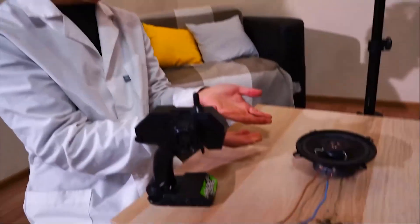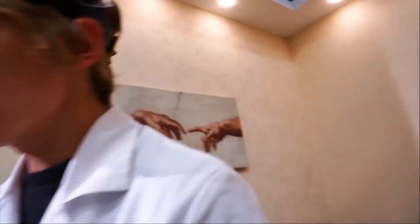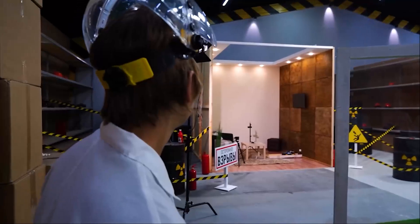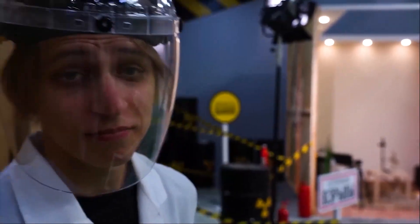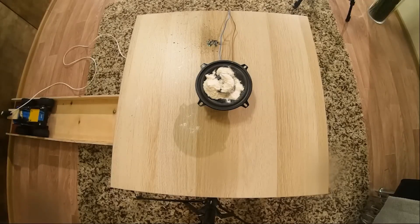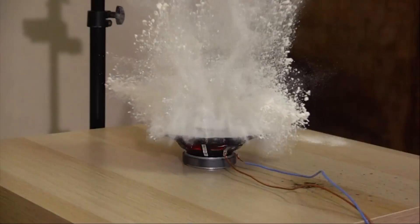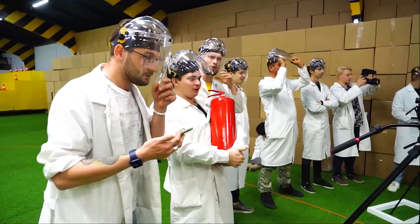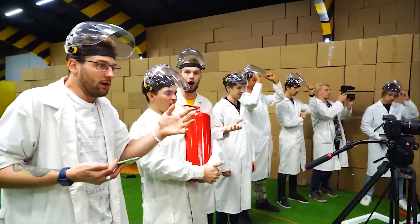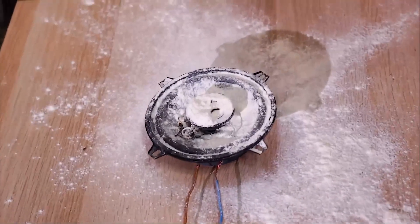To see this better, we'll sprinkle some flour here. In theory, it should jump if something happens. Everyone run away. Ready? It worked, kind of. Now that was it! It popped. I don't know what happened here, but what happened happened.